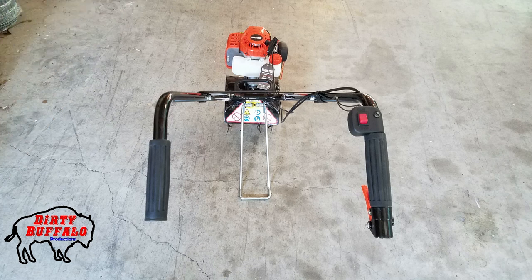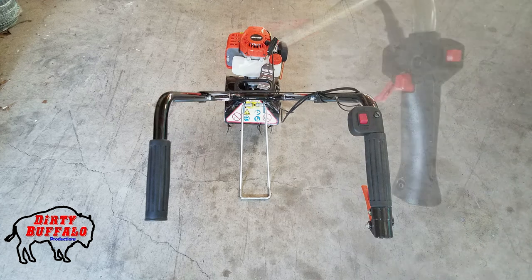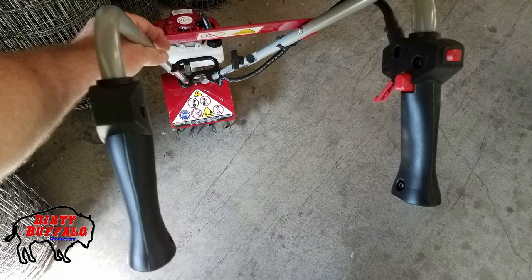The hand grips on the Echo TC210 are basic rubber hand grips over steel handles. The throttle control is on the right side toward the back, meaning you use your pinky, ring, and middle fingers to engage the throttle. The Manus hand grips are larger and a little easier to hold. The throttle is also on the right side, but positioned at the front of the grip, so you use mostly your index and middle fingers. There is also a red safety button in the middle of the right-hand grip that must be pushed before you can squeeze the throttle.